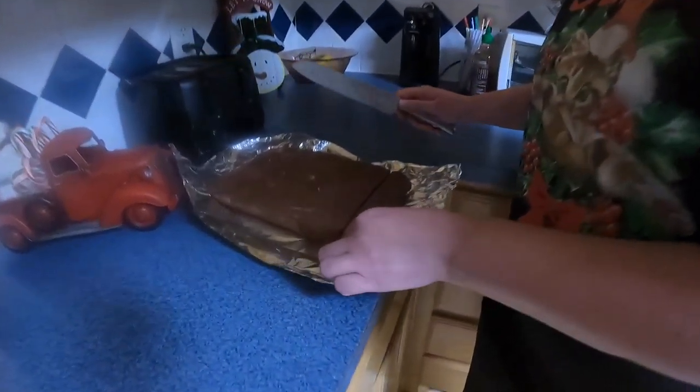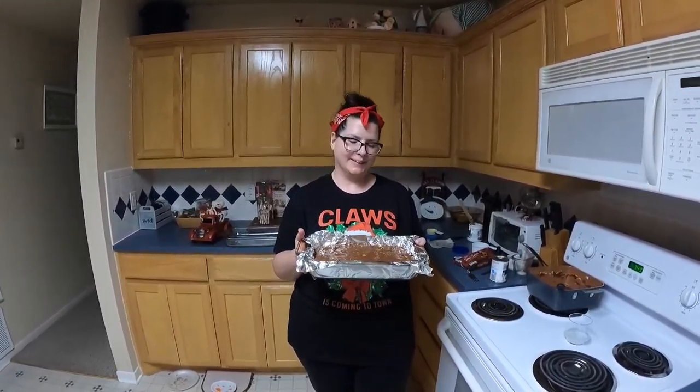We all know how good it is — I'll take a little piece off the end. As Mr. Food from the old days would say, ooh it's so good! Happy holidays everyone, happy baking. Bye!